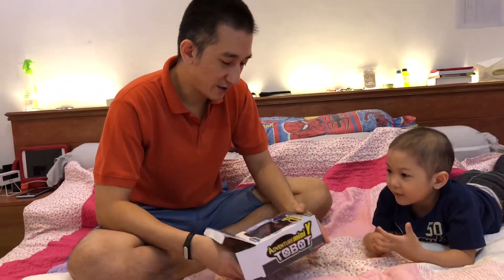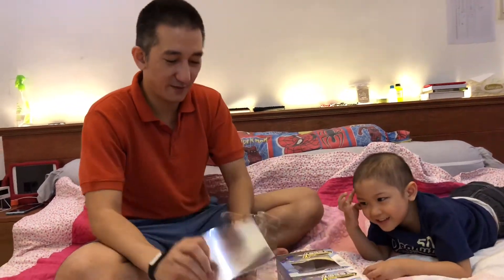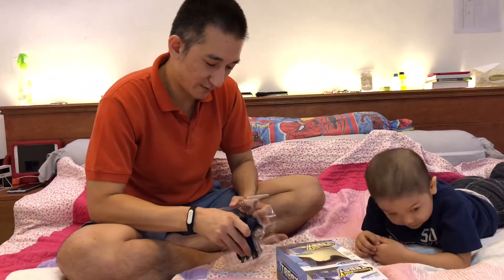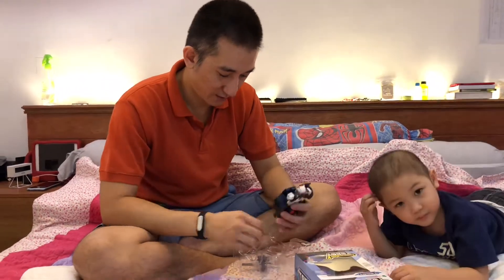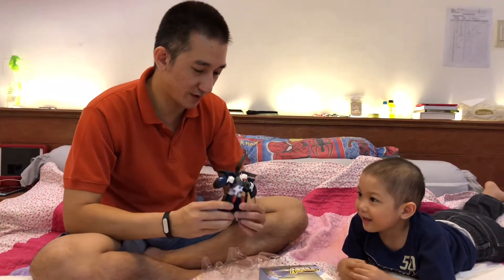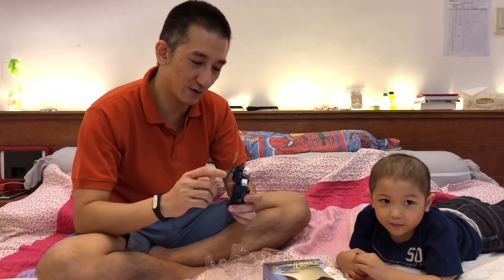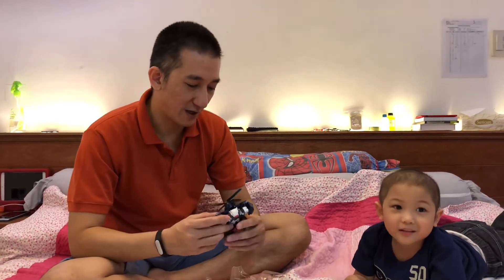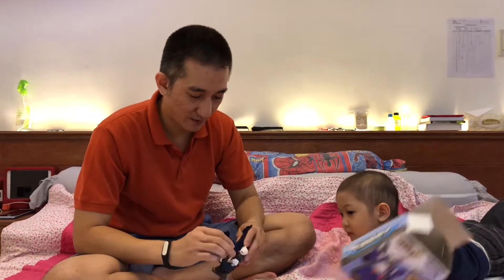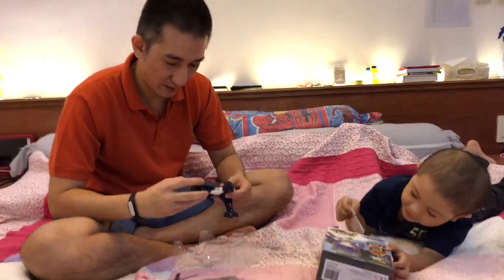This is a transforming robot. Can you see your face? Yes, so shiny! So let's open it up. And what does it transform to if it's not a robot? Oh, I think it's a — is it a boat? It's a helicopter! It comes with its own set of propellers. What's inside the box? Is there anything else? There's the instruction sheet.